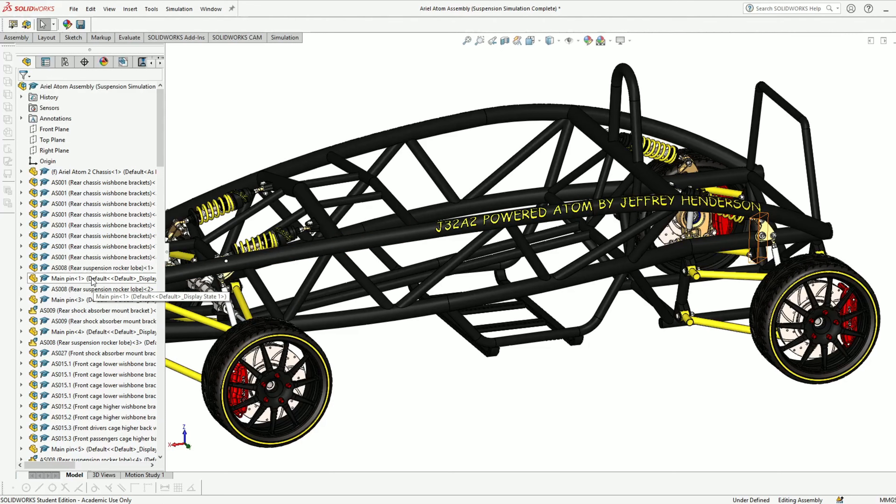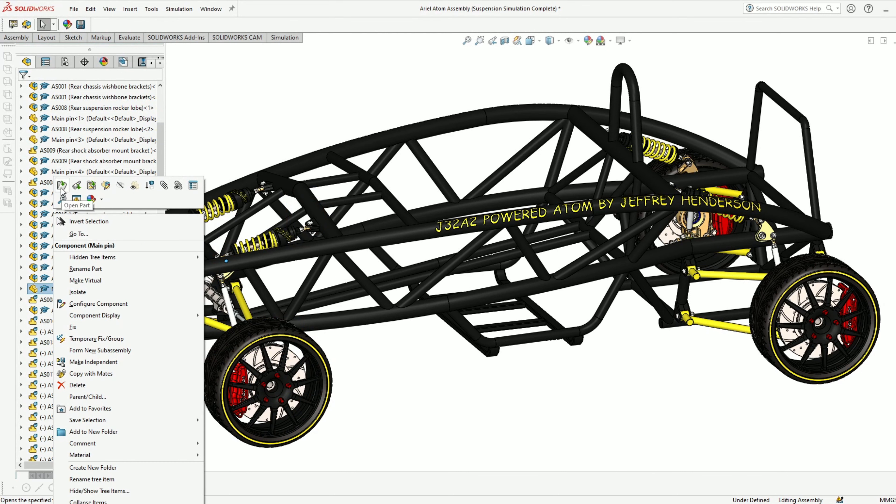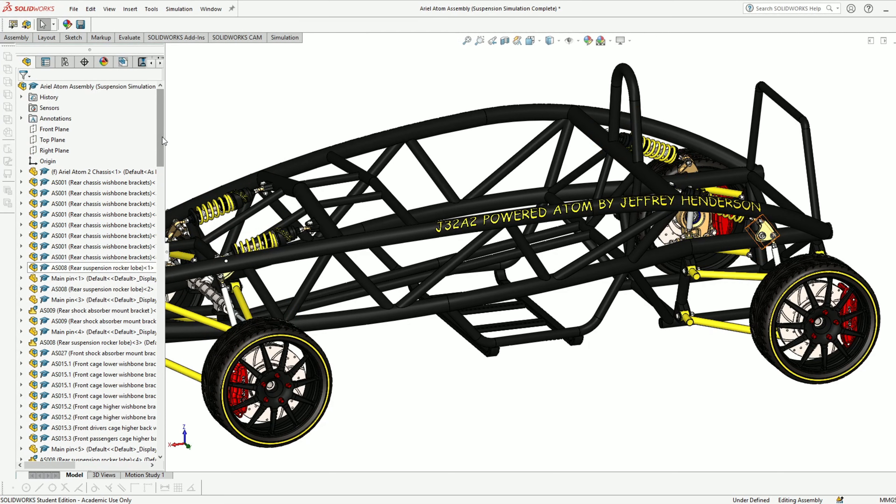On the left-hand side we have the Feature Design Manager tree — this is where all the active components within the model are stored. We have countless numbers of sub-assemblies throughout the design tree but also singular active parts. Here's an example of a main pin as a part in the main assembly, and these here are what I've labeled as sub-assemblies.